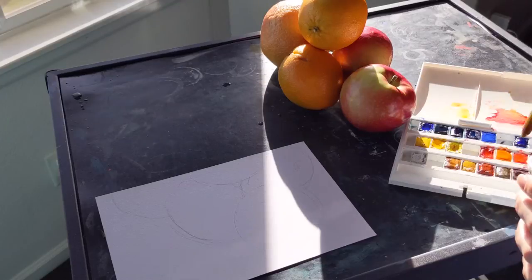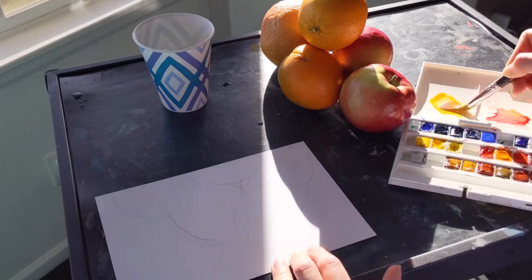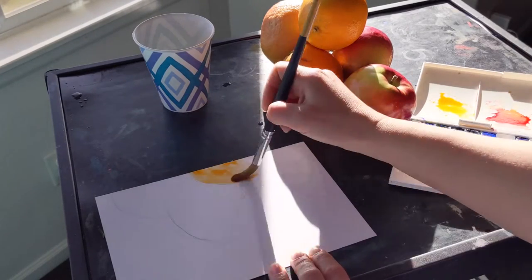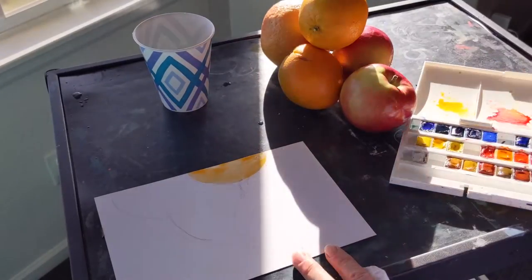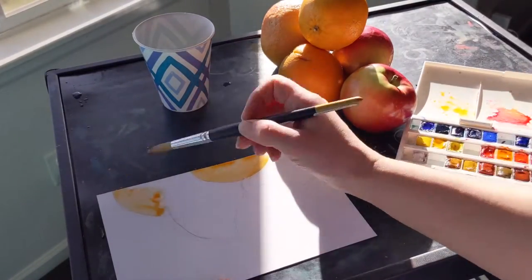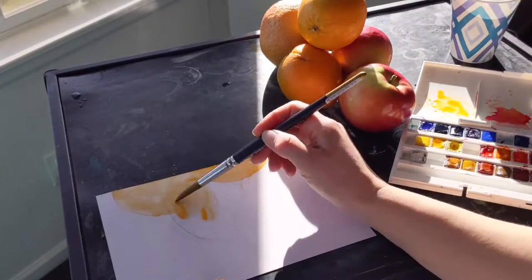Then I add some water to my watercolors — that'll help soften them up. When I add color to this still life painting, I'm going to do the same thing I did when I was drawing: I am going to really focus on the colors I actually see and not what I think I see.